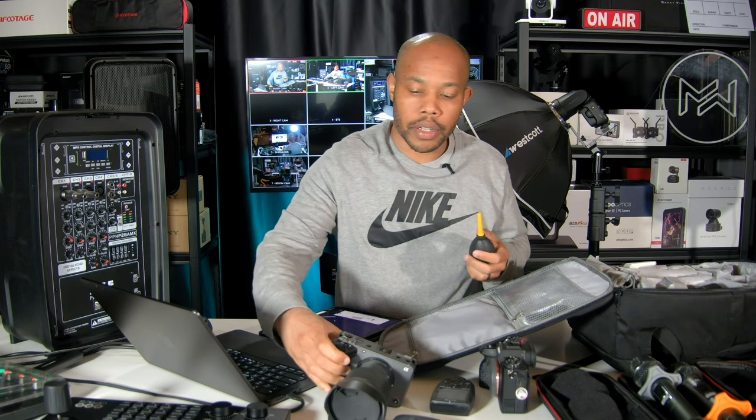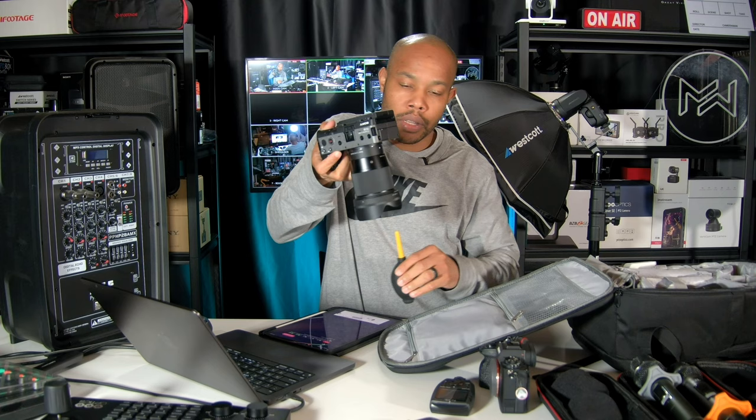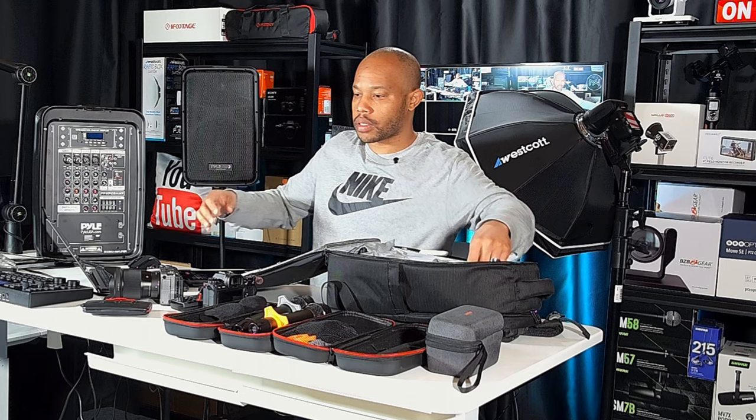Everything I'm talking about right now is listed below this video, so feel free to check it out. Now I'm going to grab the dust cleaner — before I start to shoot, I'm going to make sure my lenses are clean. One easy way to do it is hold your lens upside down and blow up, so the dust comes down and you can get it all out.